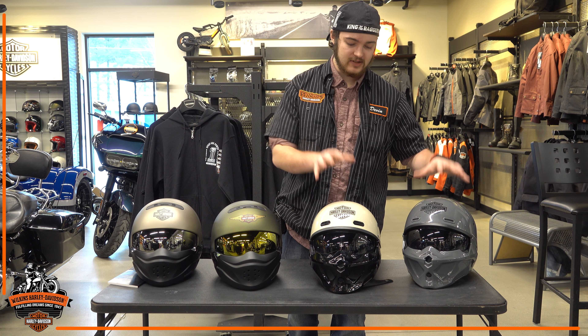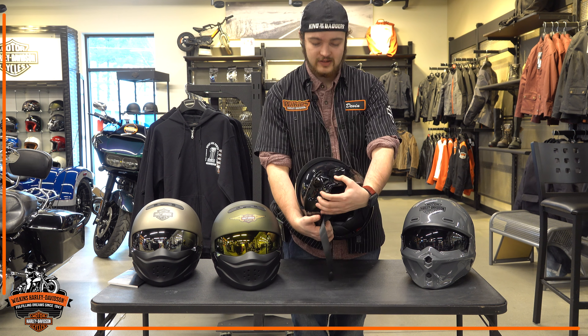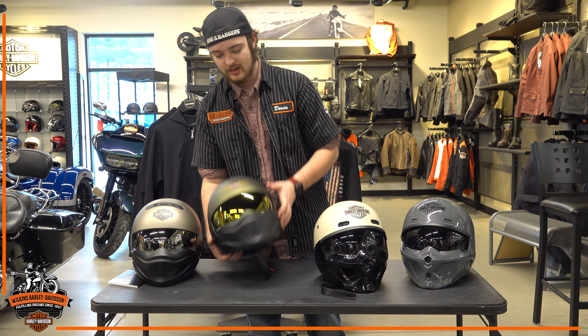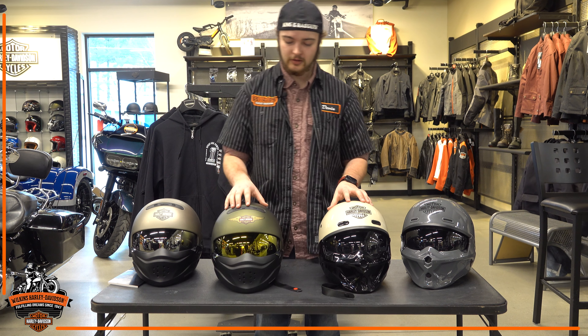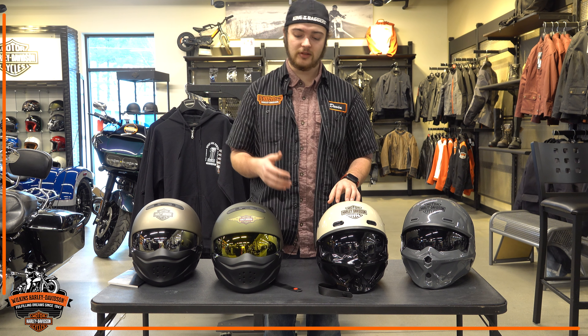We do have this style over here, which is one of my more personal favorites. That being that they do sport a solid face piece in the front, versus the more older styling which does sport a more rubber flexible face piece.